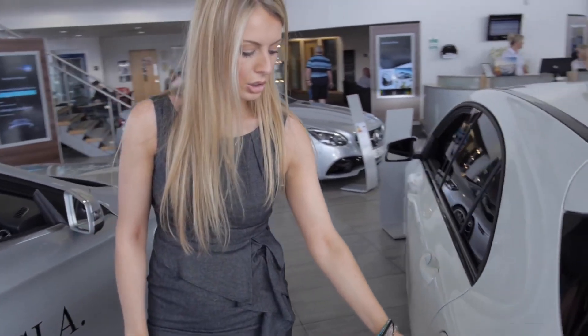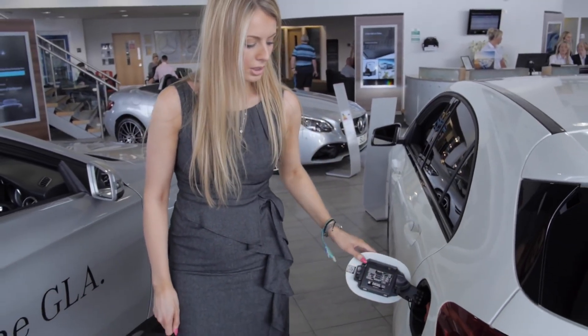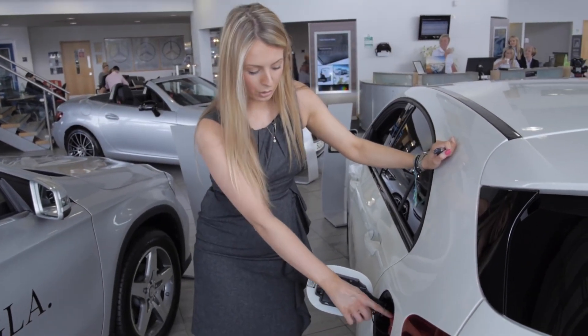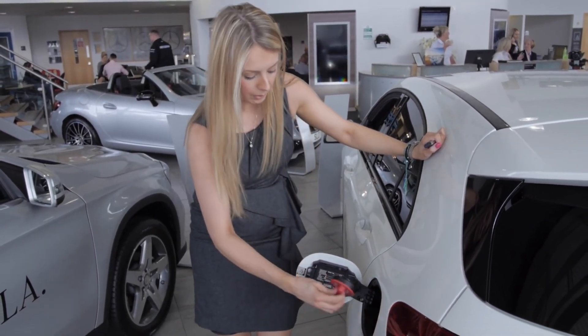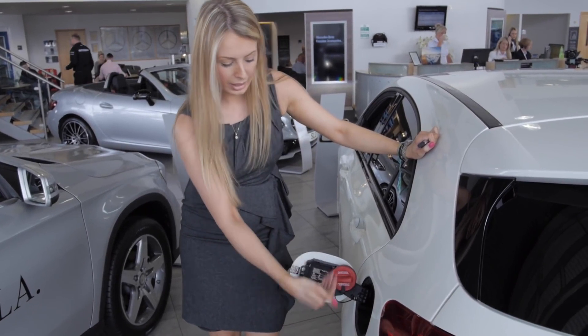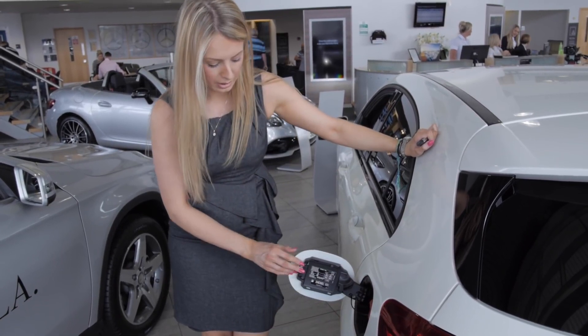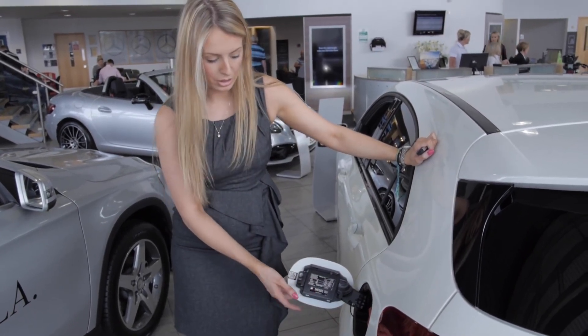Coming round to the left-hand side of the car, to open the fuel cap, push once and it will open. Inside, the nozzle will tell you exactly what fuel you have — this one being diesel. If you rest the cap on there, it will stop the car from getting any scratches. To replace, pop it in and twist. And on here we have your tyre pressures.